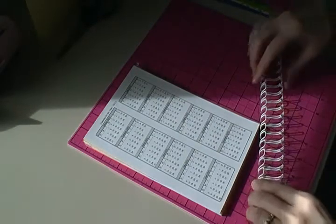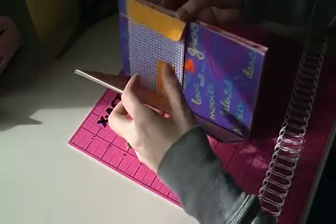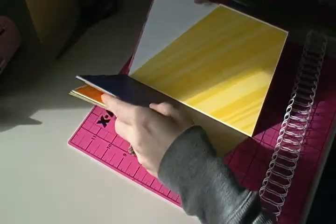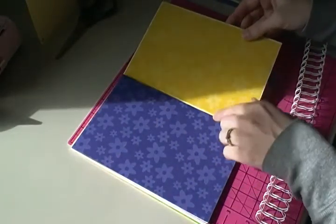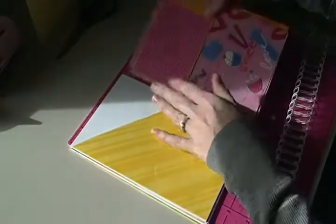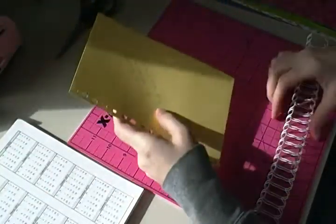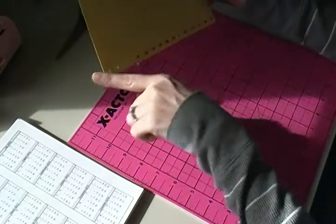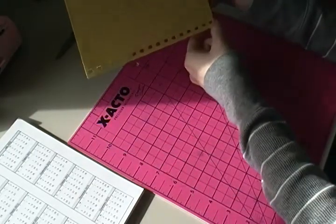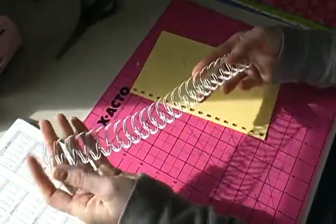I'm done with all my pages, coin envelopes, and pocket pages, and I have them where I want them in the book. Now I'm going to punch them. I have a template I made — a piece of cardstock cut at five and a quarter by eight — that I lined up with my Bind-it-All, so I know my two ends will be pretty even. I have 16 holes across, so I'm going to cut 16 loops of three-quarter inch O wire.